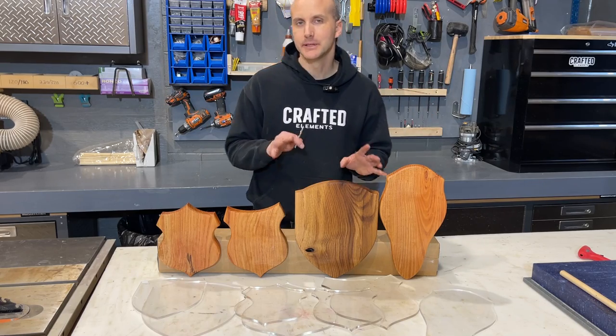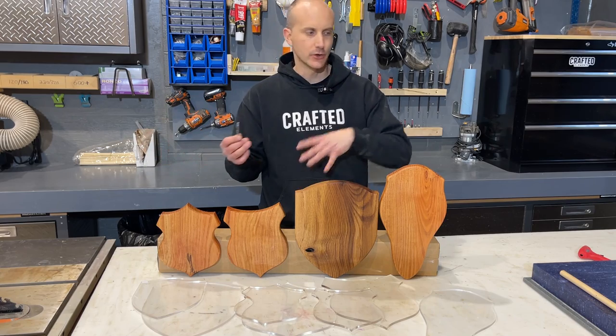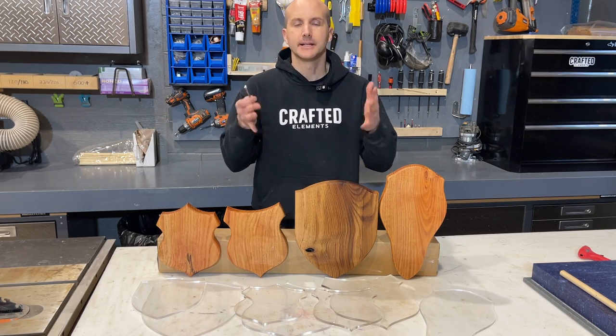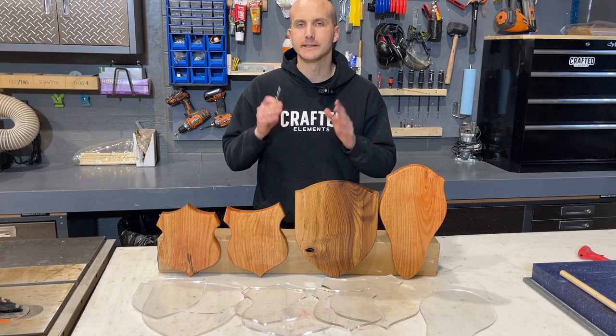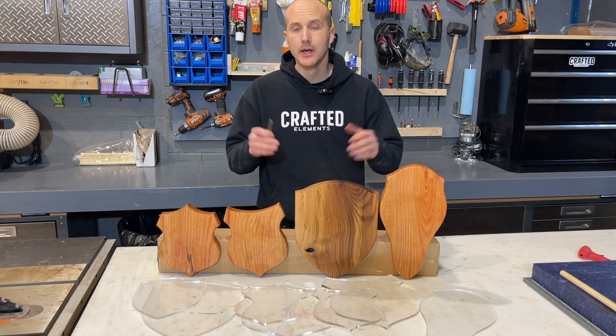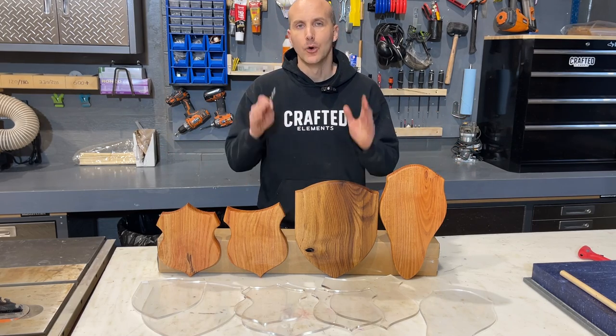Hey everyone, it is Sean from Crafted Elements here again. A lot of people think Crafted Elements is a mold company or a template company or a tool company, but the fact is we are a time-saving company. Whatever it is that we need to bring you as a maker or woodworker to save you time, thus saving you money, saving you hassle, saving you clean up — whatever it is, we're going to do.